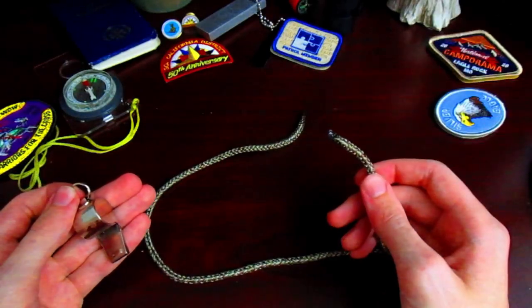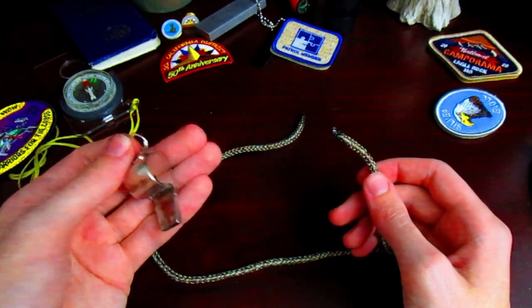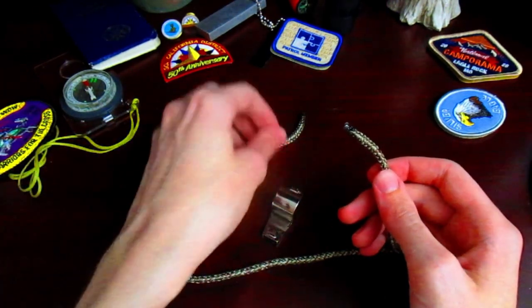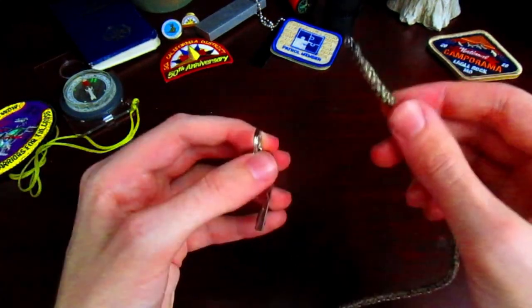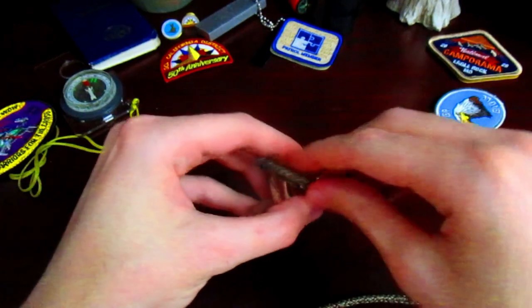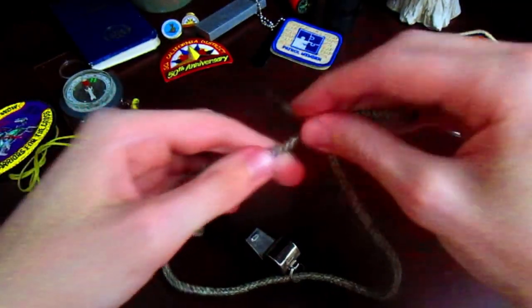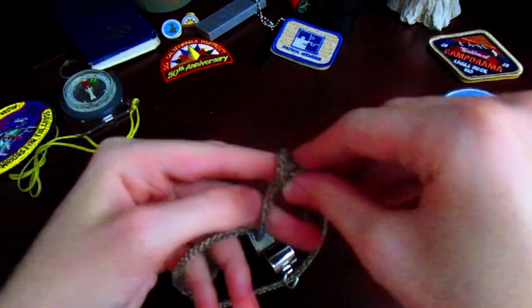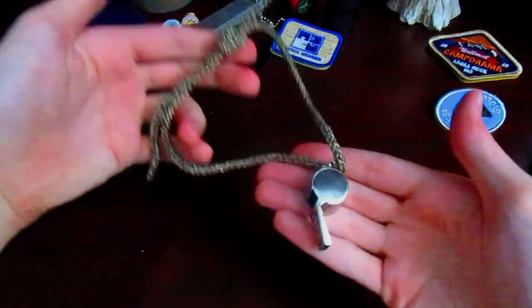Here's another application to the square knot: let's say you want to have a whistle around your neck. You would use a longer piece of rope, fit one end through the key ring, and then tie a simple square knot. And there you go.